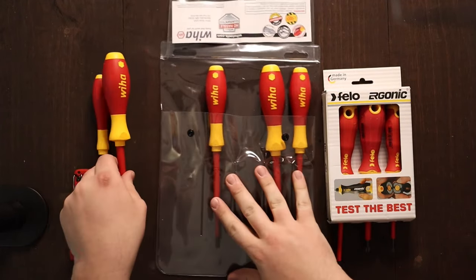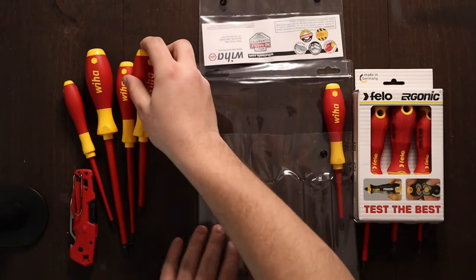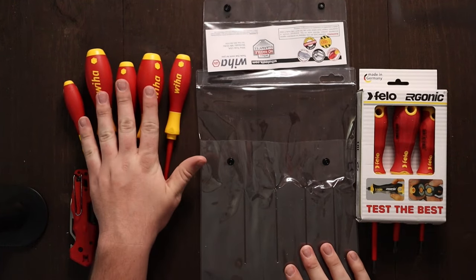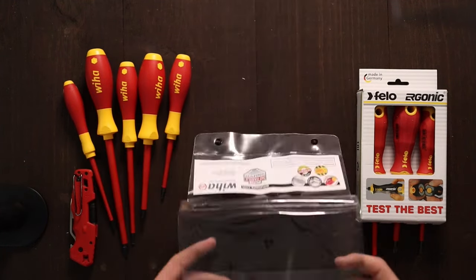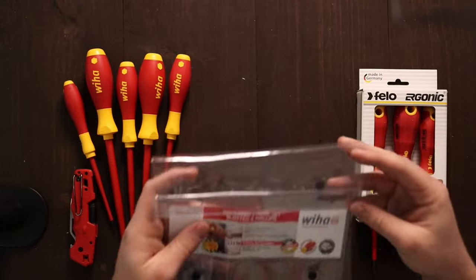I was kind of waiting to do this video, but these are my first solo Weeha screwdrivers, other than my little ones, so I like the colors a lot too. It feels good in your hand, and it comes in this little package that's going to get thrown in the garbage, like most packaging does.